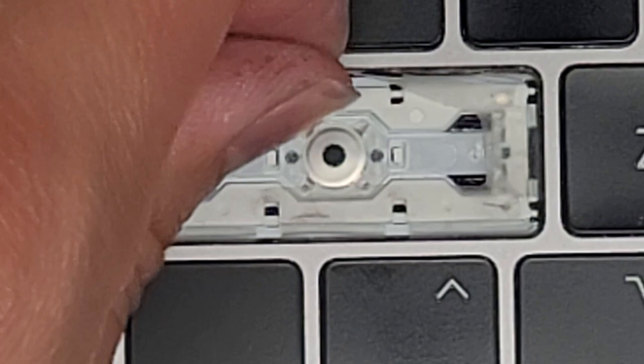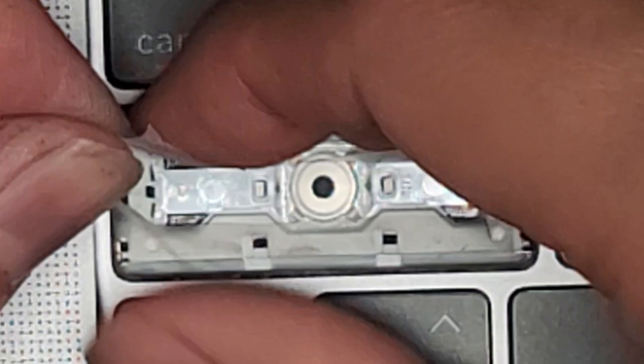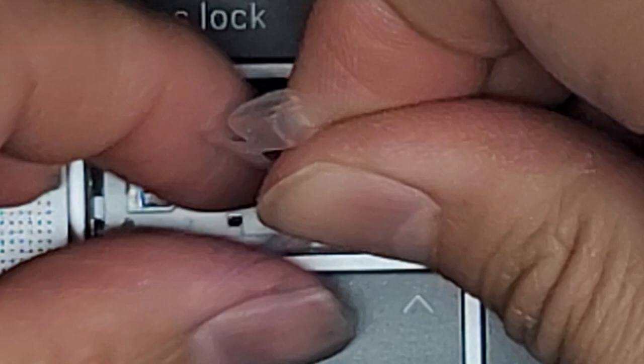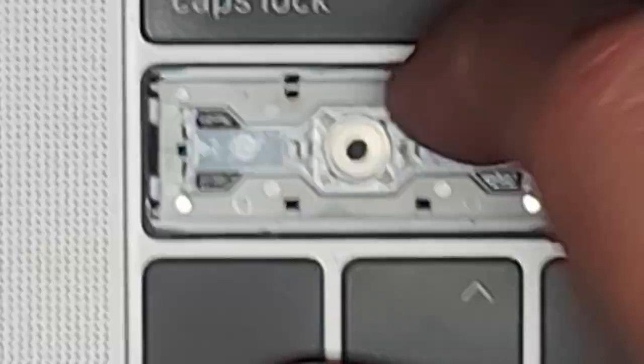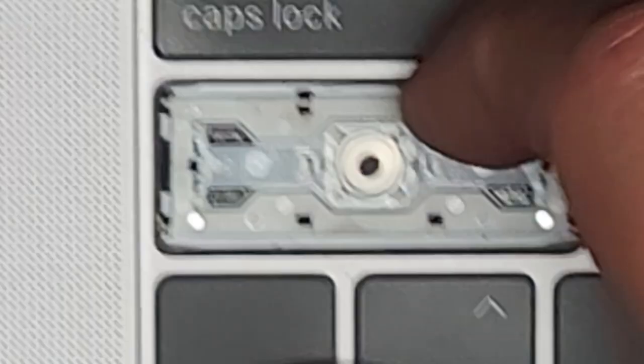You can actually tear this rubber membrane out on your Mac — it's not going to really do anything. The typing will feel a little different, but at least your keyboard will work and you won't have to replace the entire thing, because if you go the other route you're definitely going to have to replace the entire thing.